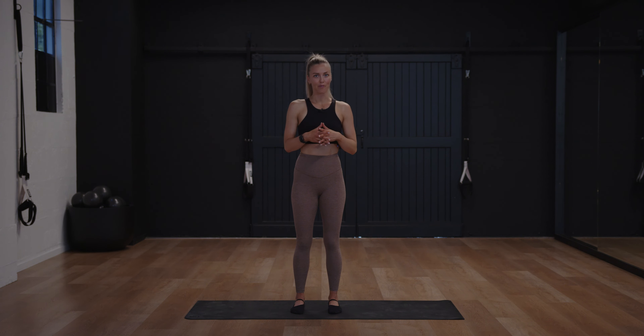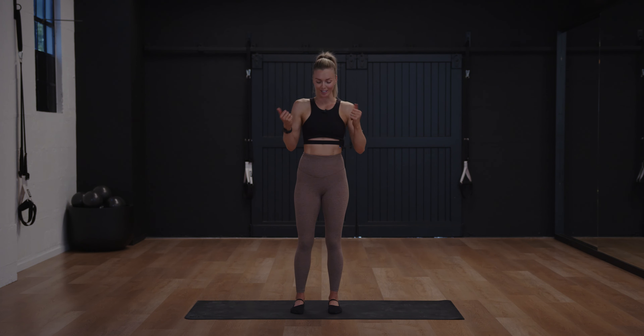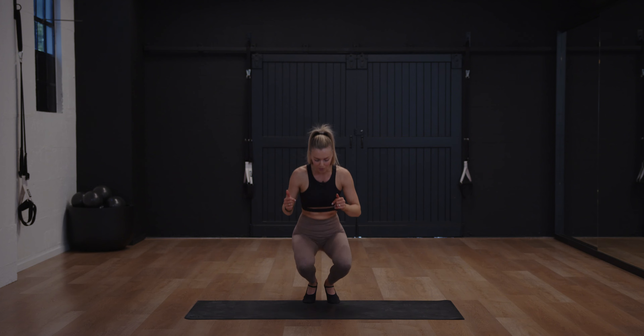Today we have got an ab focus session. You're not going to need any equipment, but if you want to have your wrist weights on you could wear them. If you do want to add in a ball or anything you could add that, but otherwise no equipment is needed. Let's get straight into it.